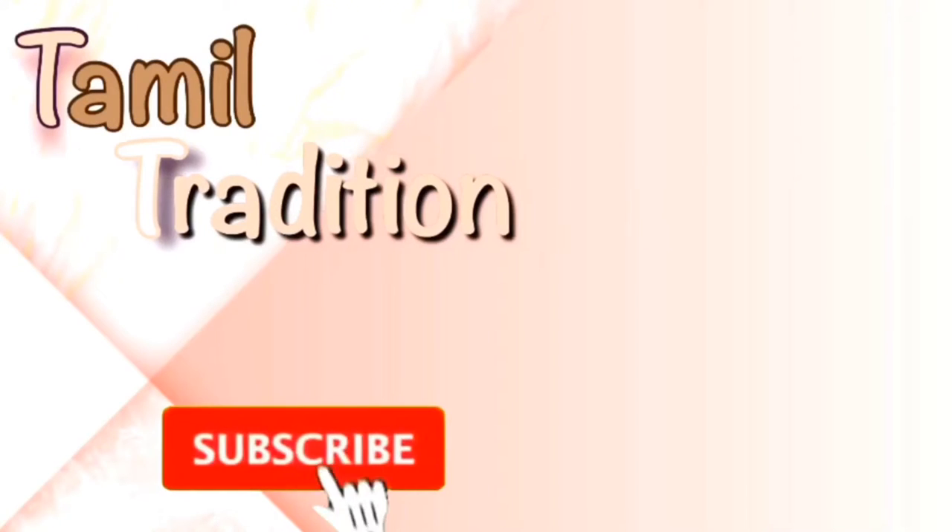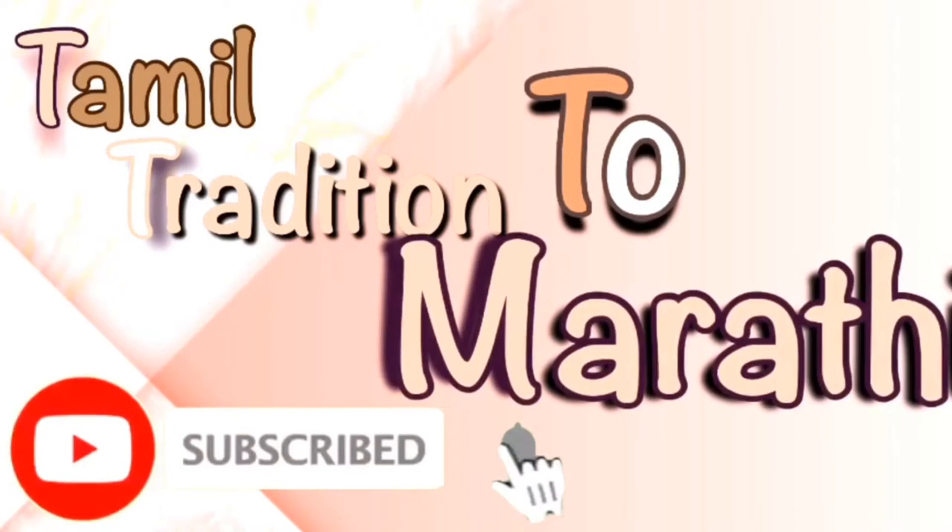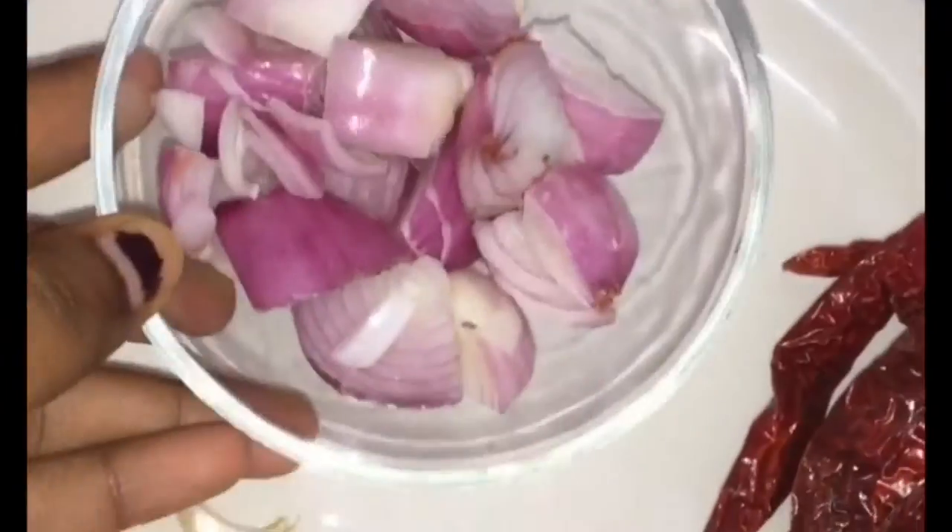Hi guys, welcome to the channel Tamil Tradition to Marathi. Do subscribe and click the bell icon. Today's recipe is ridge gourd chutney.